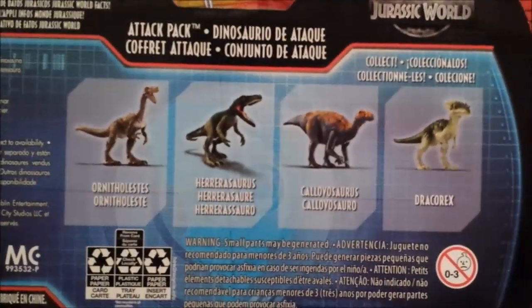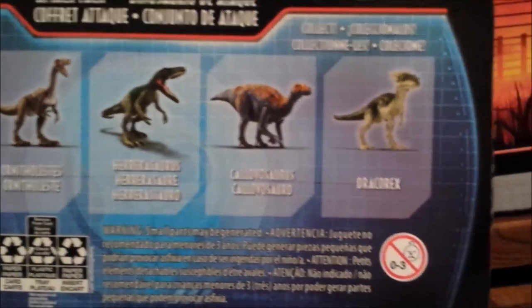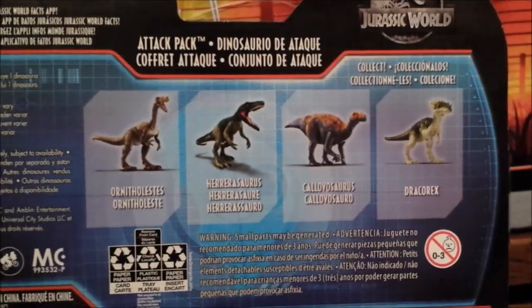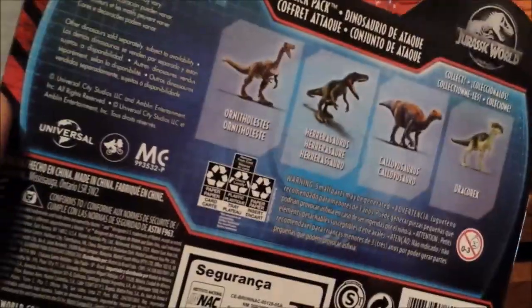The logo again, and other figures you can get. We already got the Ornithalesees; my little brother has the Hadrosaur and the Dracorex, but I didn't even check to go get this guy right here, but I'll definitely be getting that dinosaur soon. And over here, nothing really interesting.